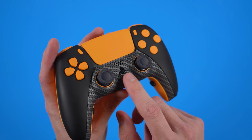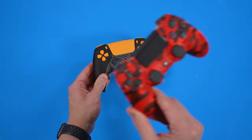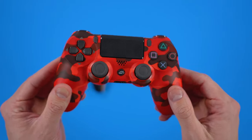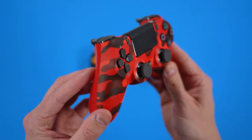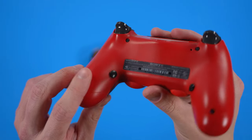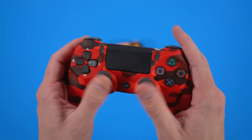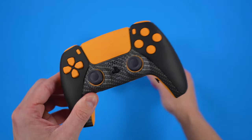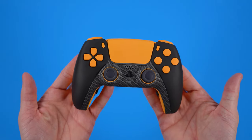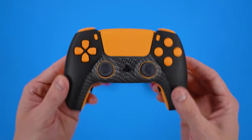One thing I wish they did is put the Battle Beaver Customs logo on the controller, as they do on their DualShock controllers. I have their Quick Pick controller here — this is one of the best Quick Pick controllers you could possibly get, with two preset buttons and no remap capability, and digital triggers and bumpers. This controller has served me well. I wish they would have gone a little further and given us the button access and thrown their logo on it — because you could tell this was a Battle Beaver Customs controller just by looking at it.